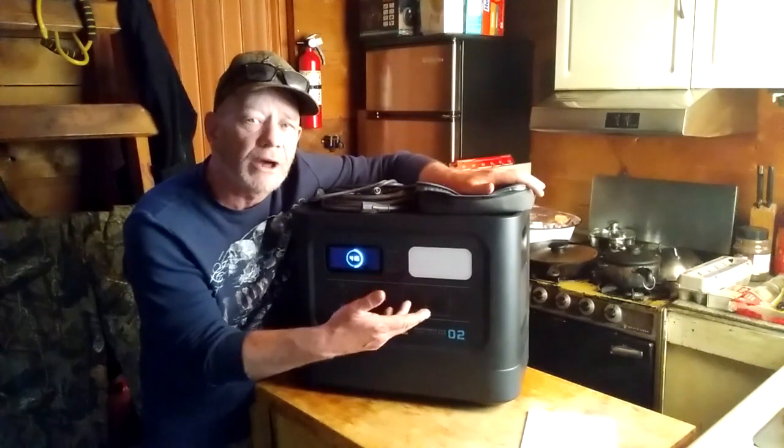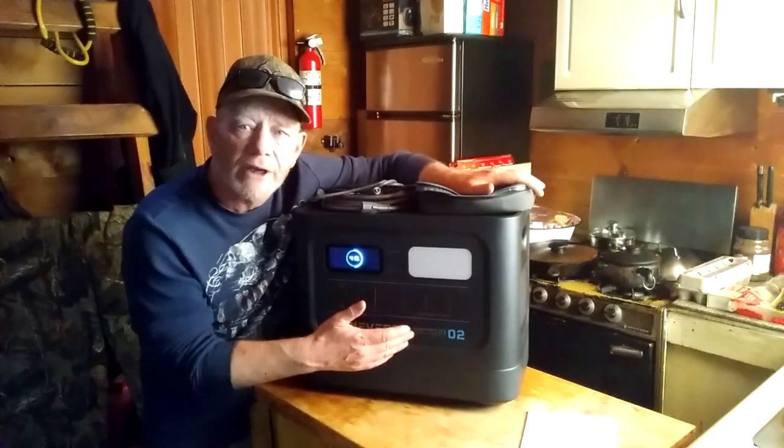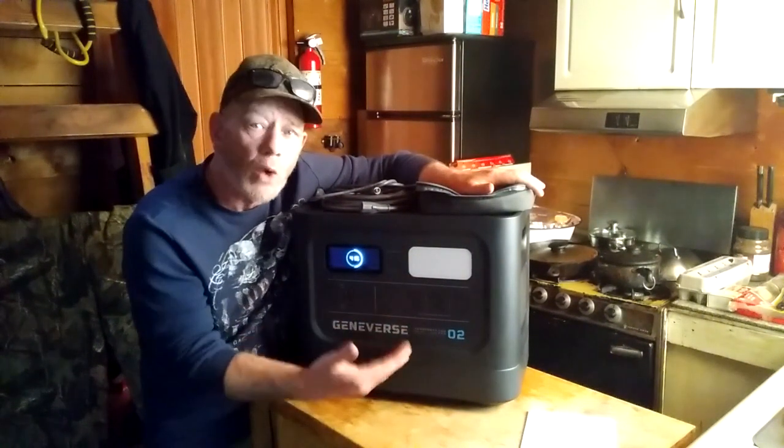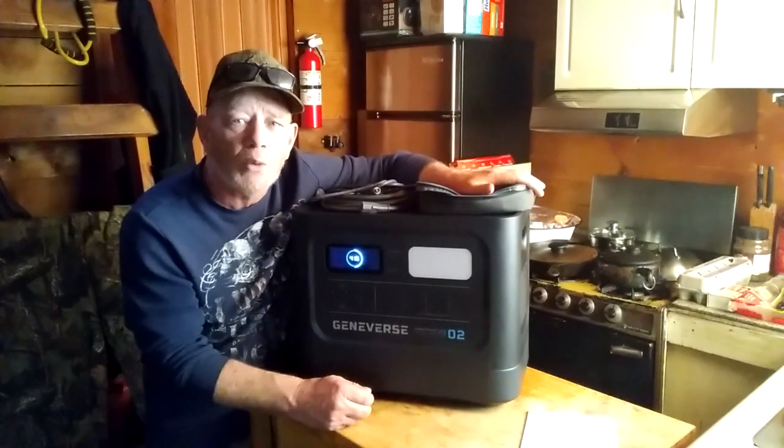So if you're plugging in an appliance, you can know — well, I can run this appliance for 19 hours, or I can run this appliance for 2 hours — depending on how many watts an appliance is pulling, because a lot of people don't know how many watts an appliance pulls.